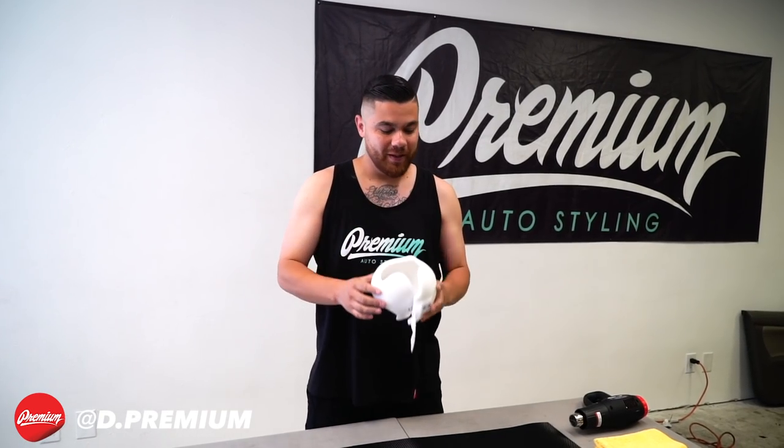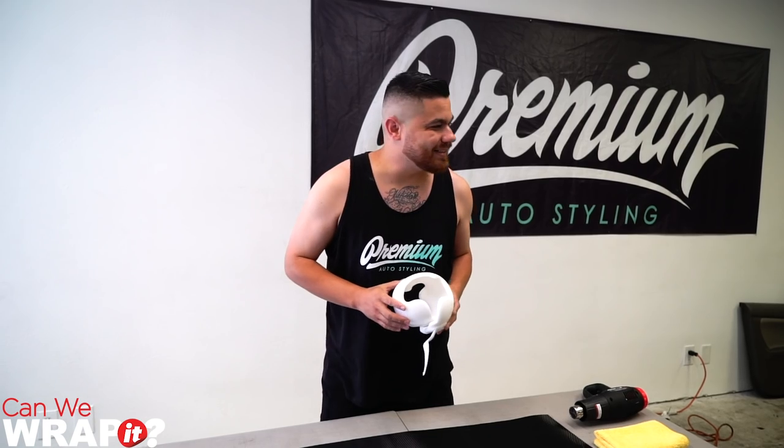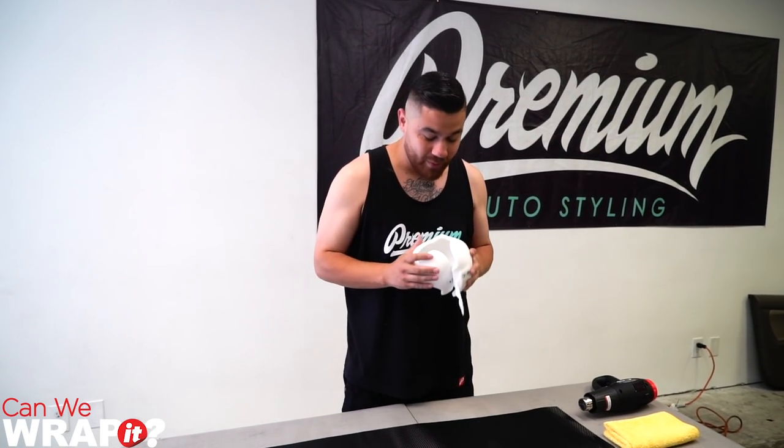Welcome back to another episode of Can We Wrap It? Today, we're going to be doing something unique. This is a helmet that's designed to help mold the skull. It's a very, very unique, cool product that we're excited to be doing. I've got a kid, so I know how important it is to the parent of the child, and I want to make sure I make it look cool.